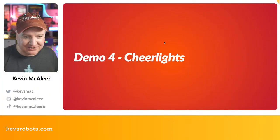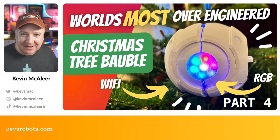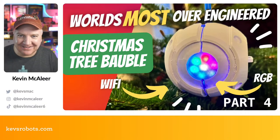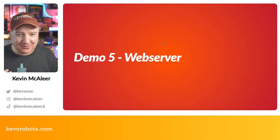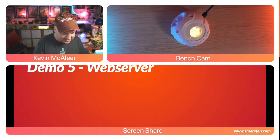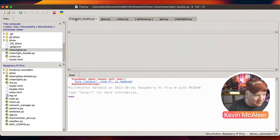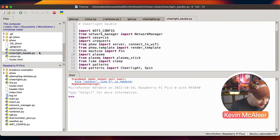Welcome back to part four — wrapping up with a look at the web server code. Loading the 'cheer light bauble' code in Thonny: this has even more in it than the previous files. We import wi-fi config, asyncio, requests, and 'phew' — Pimoroni's small web server library — along with render_template for templated HTML files.